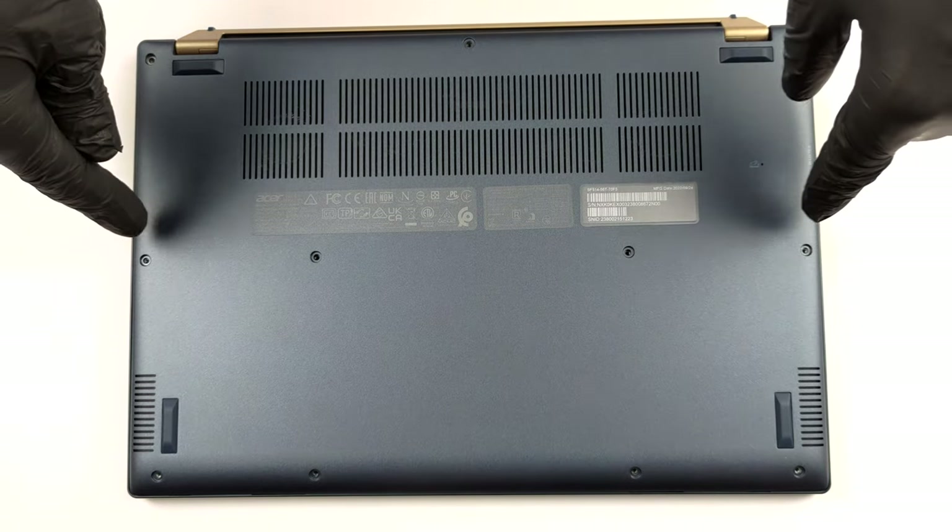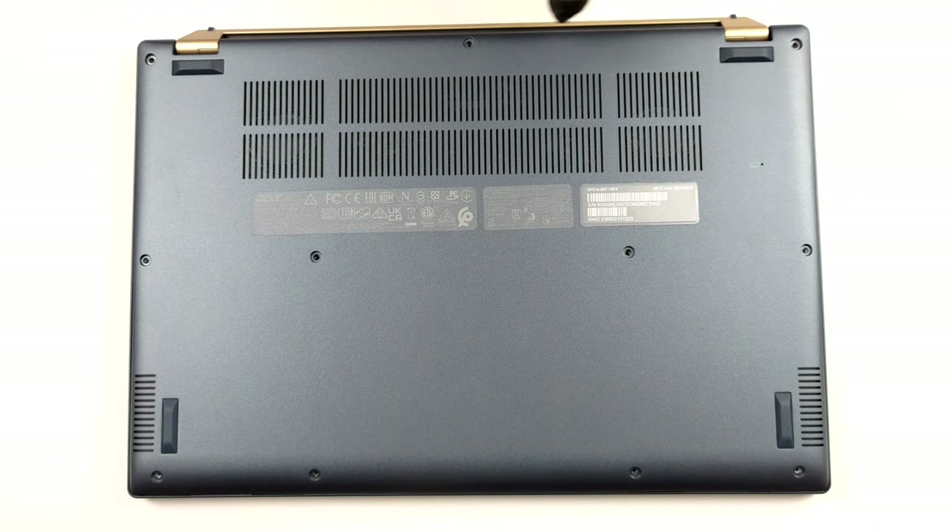Hello, this is Laptop Media, and today we will show you how to open the Acer Swift 5 and what's inside of it.